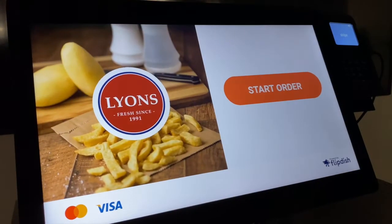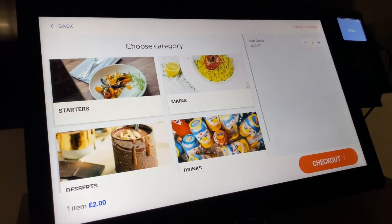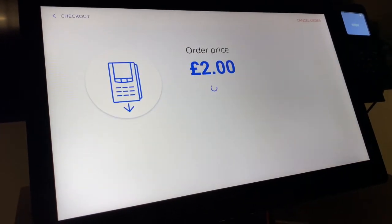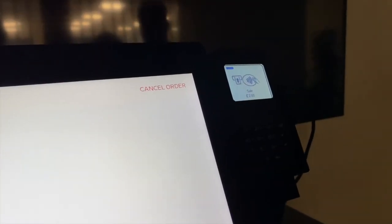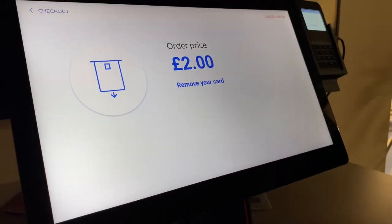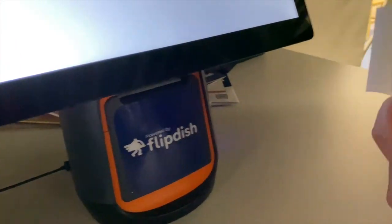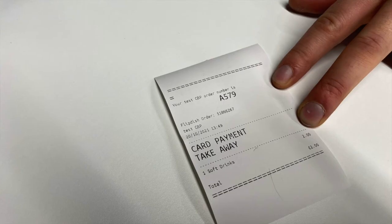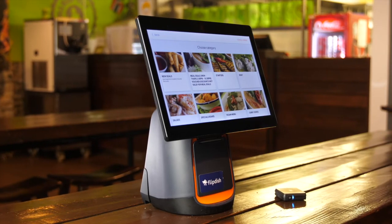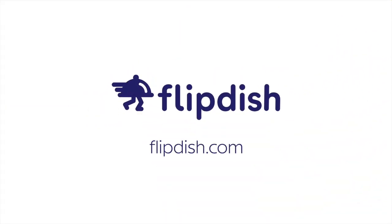Now that we've connected the WisePad, it's a good idea to place a test order. Click Start Order and select an item. Click Checkout, then click Place Order — the order price will appear on the screen and also on the WisePad 3 itself. Once the order is completed, a receipt will print from the device, and the order will be sent to your FlipDish terminal or your POS system if it is integrated. Thanks for taking the time to learn about the T2 15-inch kiosk. If you have any further questions, contact us at help@flipdish.com or see the description below for more information.